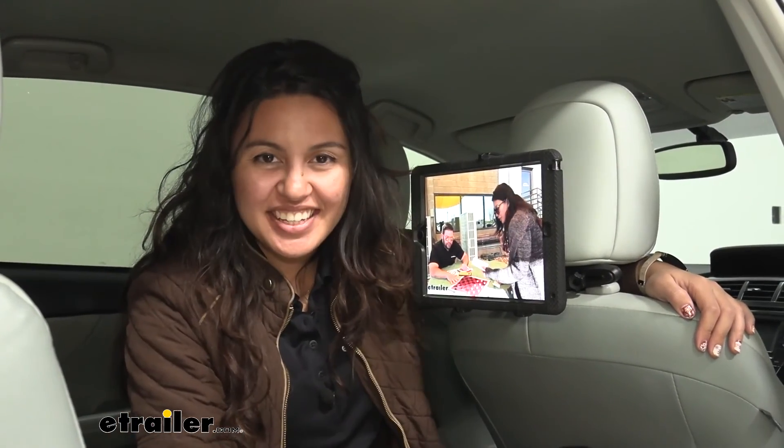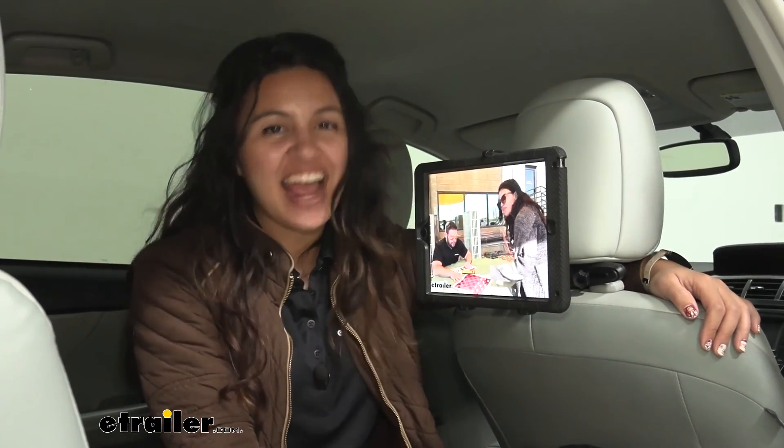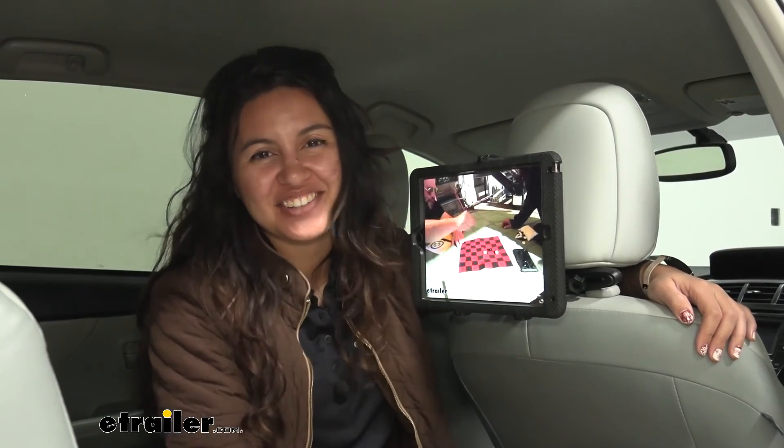And that was a look at the Commute Mate headrest tablet mount for your vehicle headrest, right here at E-Trailer. My name is Evangeline, and I hope you enjoyed the journey.